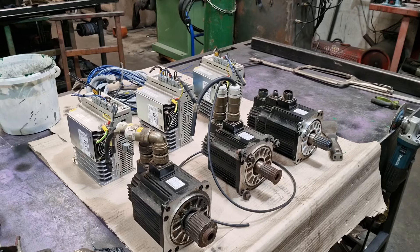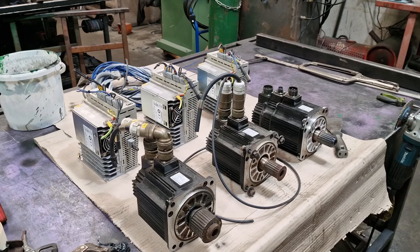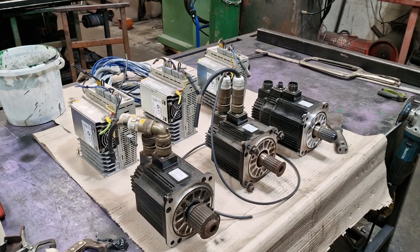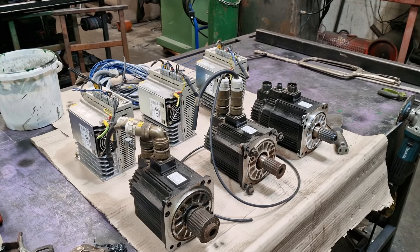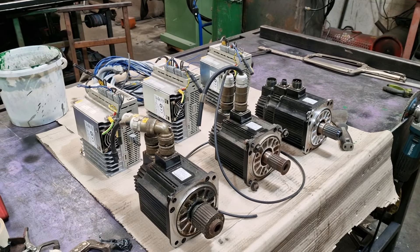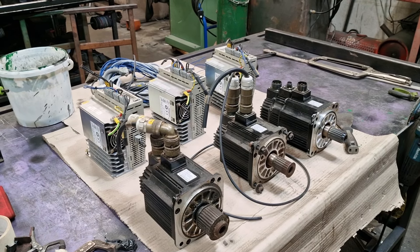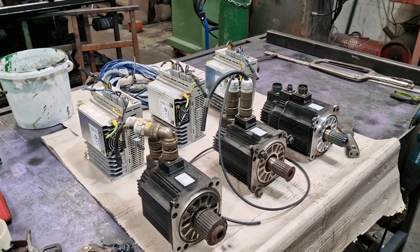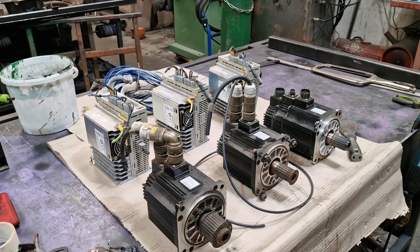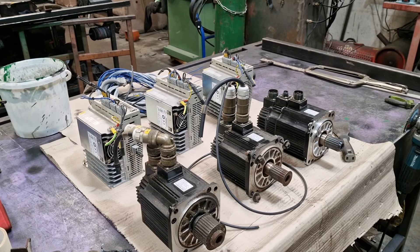So the process is: we're going to build the table, we're going to order in the rails — Hiwin or however they're called — the square linear rails. Pretty good quality, because we're going to want the motion to be accurate. It's got to be more accurate than plasma. We're looking at 0.1, maybe 0.05 millimeter tolerances — that's what I'm aiming for, whether it's achievable I don't know. Then it'll be table, get the rails on, get the X and Y axes moving across four meters by two meters.